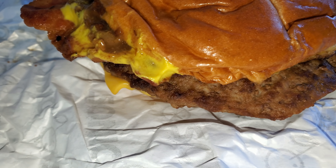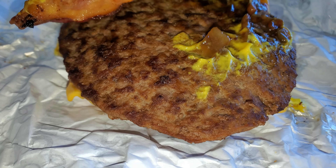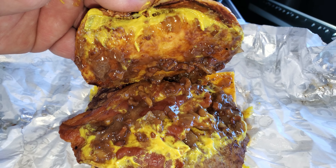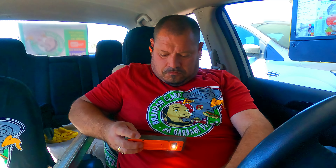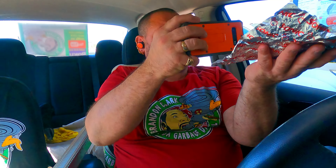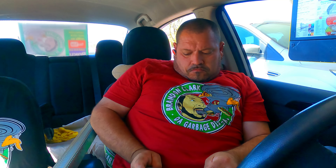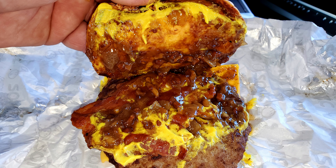Now I'll do a close-up with this phone — you saw it in the intro already, but I'll do it once more. The last thing is just a couple of pictures, and then we'll get to the review.